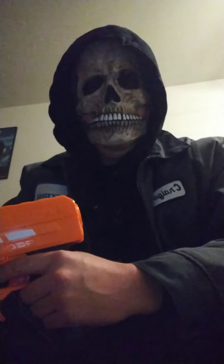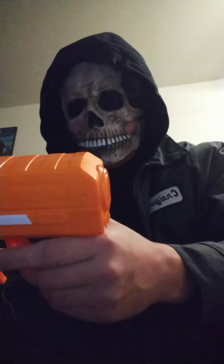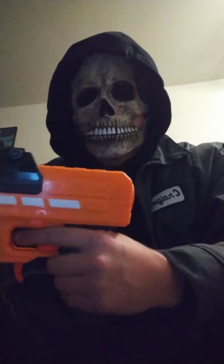This is my first YouTube video for Nerf guns, obviously you can tell. This is an Adventure Force Aon Pro — my favorite blaster.